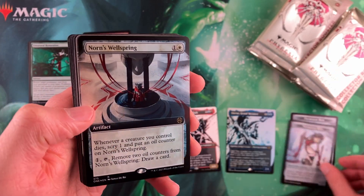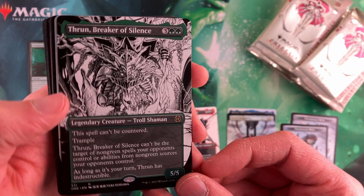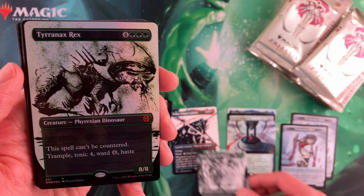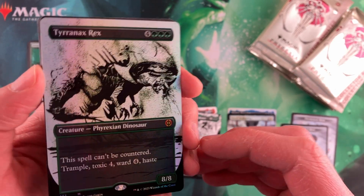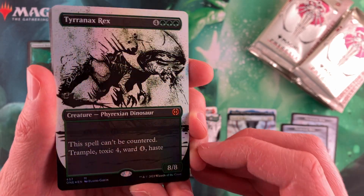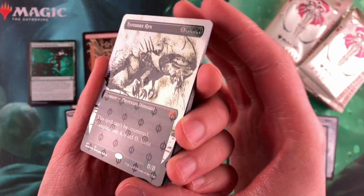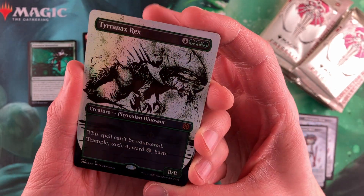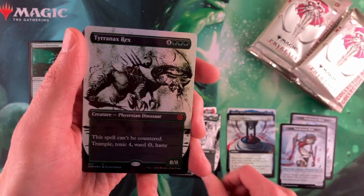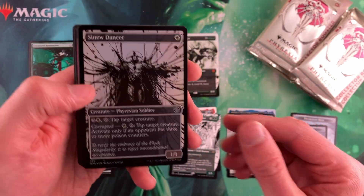Tyrannix Rex — look at that one. That's the completed foil. I kind of skipped it in the first one. Really cool. It doesn't quite show up as well on camera as I'd like, but that is a cool one — that mythic. It's a cool one to get it on.